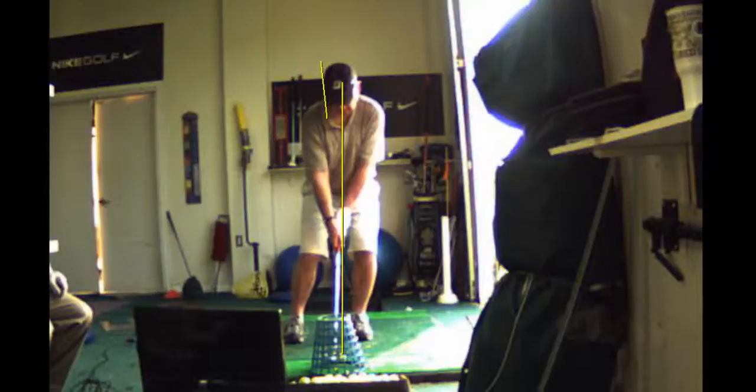So kick the knees in a little more toward the target. I think that's important.